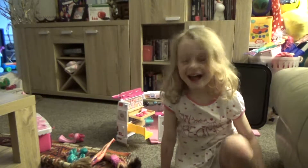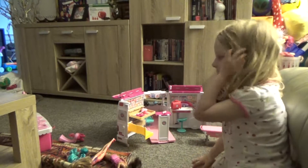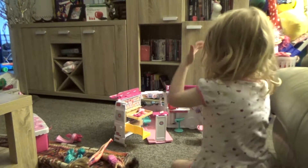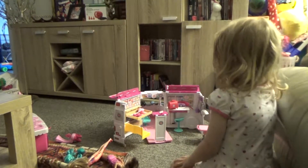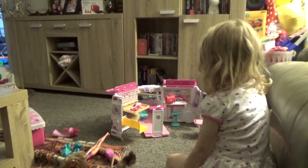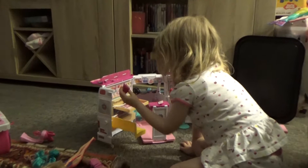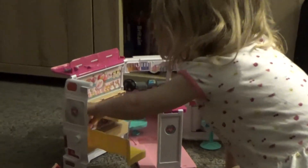Hi! Remember when we did the video of my Barbie? Here it is, so we're gonna look inside it and play with it. There's this cute little ballroom, this teddy, these flowers, and these cute little magazines.